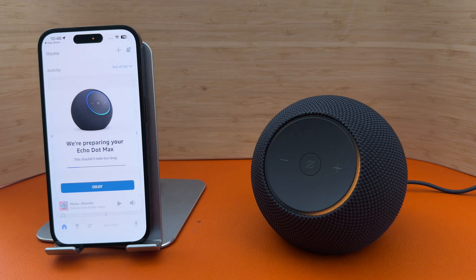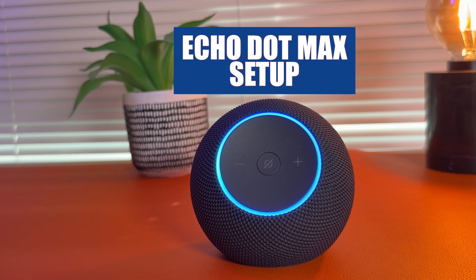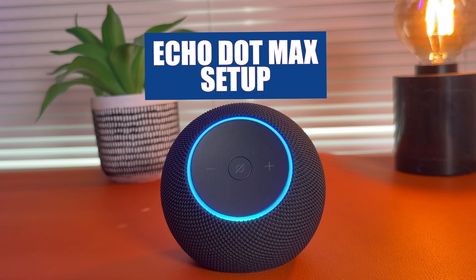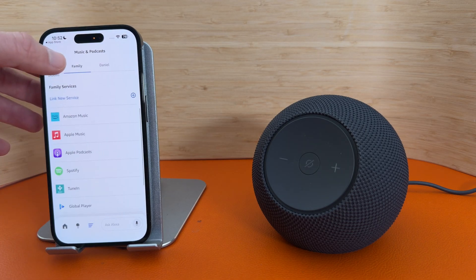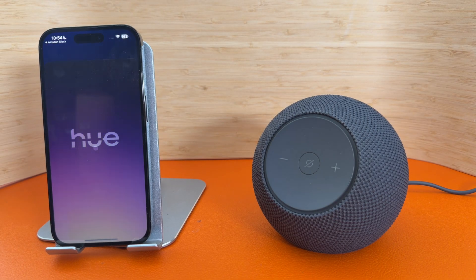Hello, your device is ready for setup. In today's video I'm going to show you how easy it is to set up the Amazon Echo Dot Max. I will also show you some other useful features such as how to connect it to your music service such as Spotify, Apple Music or Amazon Music. I will also show you how easy it is to connect your smart home devices such as Philips Hue. So let's get to it.